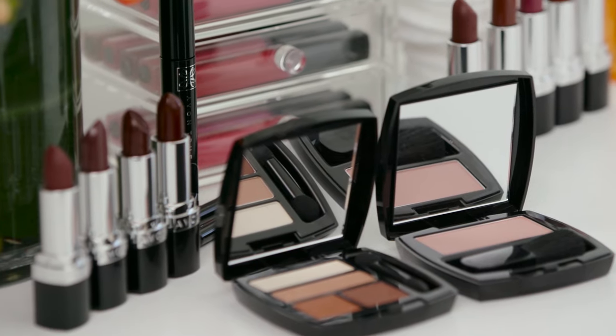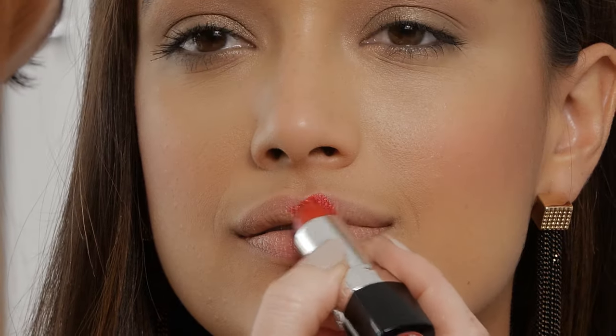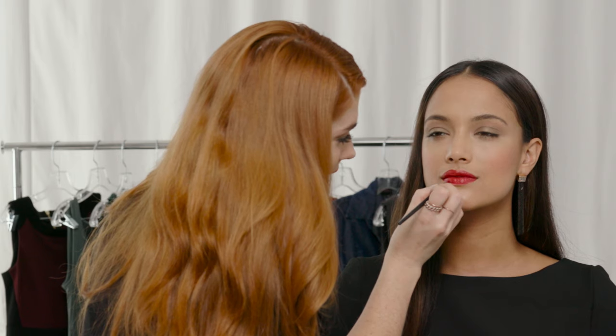To finish our look today, I'm using Ultra Color Lipstick in Red 2000. It's a beautiful classic red. I'm applying straight from the tube, and then I will fine-tune it — perfecting the edges and corners.